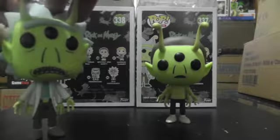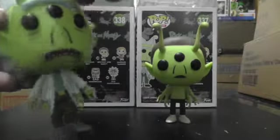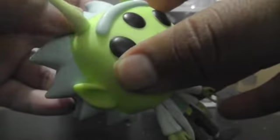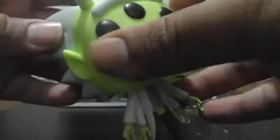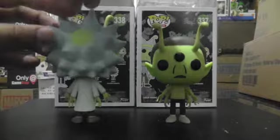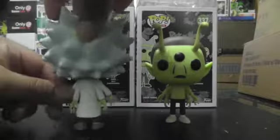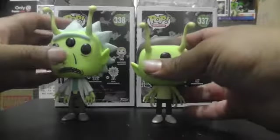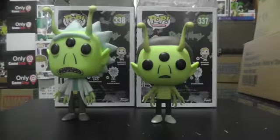As far as paint quality goes, there are a couple of paint bleeds by where the hair and the head connects, but nothing too crazy. Rick does have his bald spot on the back and it's always great to see those little details. There's a little smudging on the coat — nothing too crazy — but these things happen with pops. Of course they've got their classic outfits on.